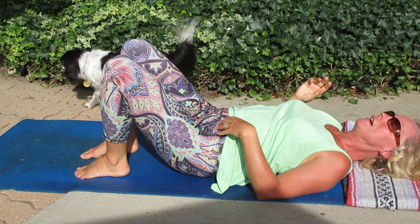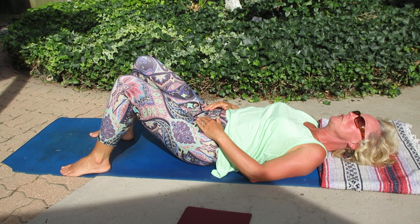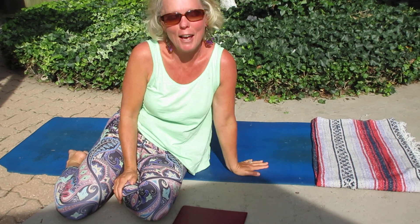It's important to take time to rest after the exercises. I call this constructive rest pose. Give yourself at least 5 or 6 nice, easy breaths here before you roll to your side and get back up and go on with your day. Good luck!